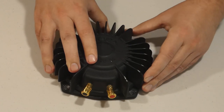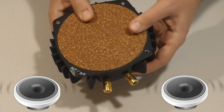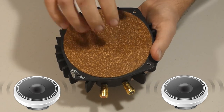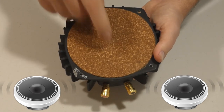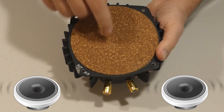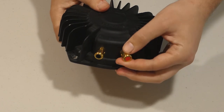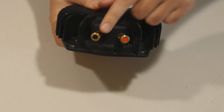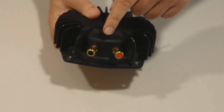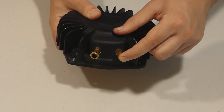What it does is it transfers low-frequency audio signals into vibrations, which vibrate through the back of this. If you were to tap it like this, you can feel that there is a vibrating cone inside, which inherently works with a subwoofer connection only. Keep in mind, it needs a low-frequency audio signal in order to work properly.